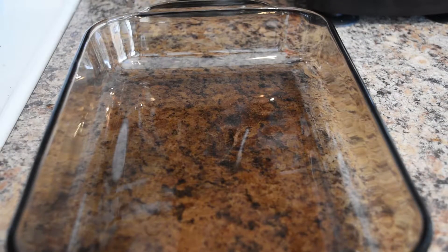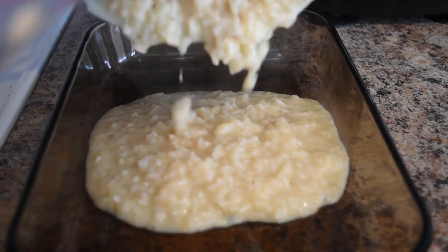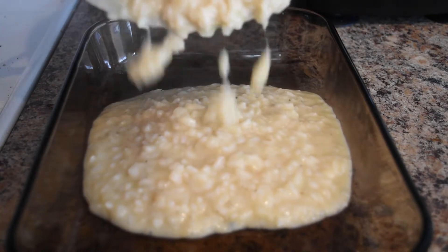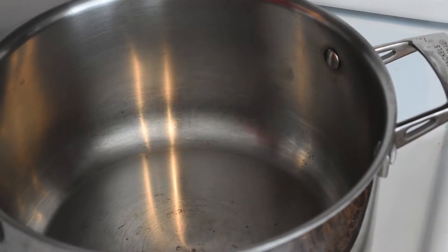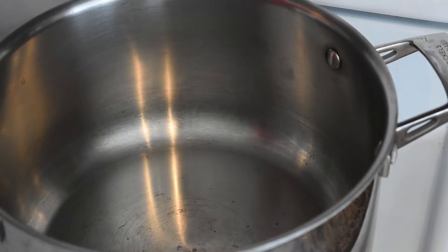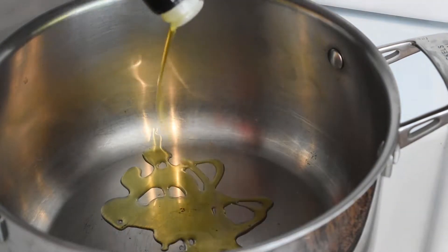Now that our risotto is done, we're going to transfer it to a dish so that it can sit in the fridge and cool so that we can handle it and roll it into our risotto balls. While we wait for our risotto to cool, we're going to make our wild turkey bolognese. Start by adding some extra virgin olive oil.